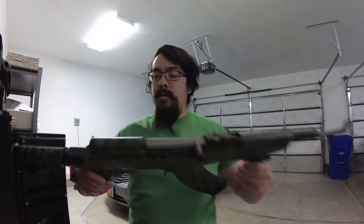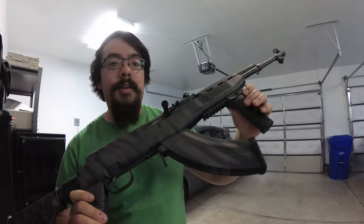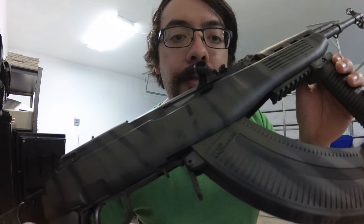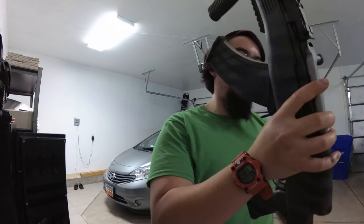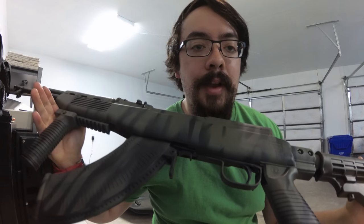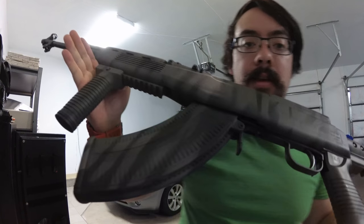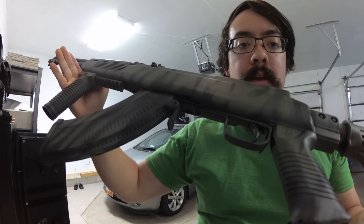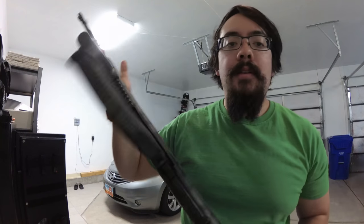Here we have the SKS — sorry, the lighting is not that great in here. If you remember from my last video, the SKS had kind of a tan gray stock, a flat darker stock. And now, as you can see, it's black with olive green tiger stripes.